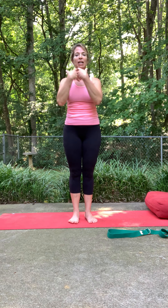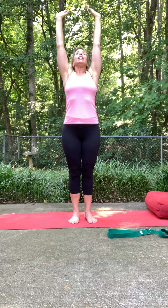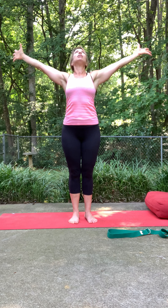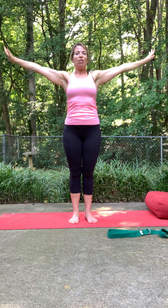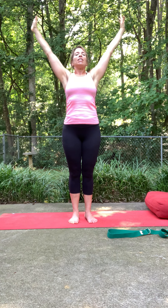Arms down by your side. Inhale, sweep the arms up — take up space, spread through the fingers, stretch out wide. Gaze can be up. Exhale, sigh it out, bringing the arms back down to the side. Inhale again, sweep up, open up. Exhale, sigh it out. One more time — opening, then exhale, release.